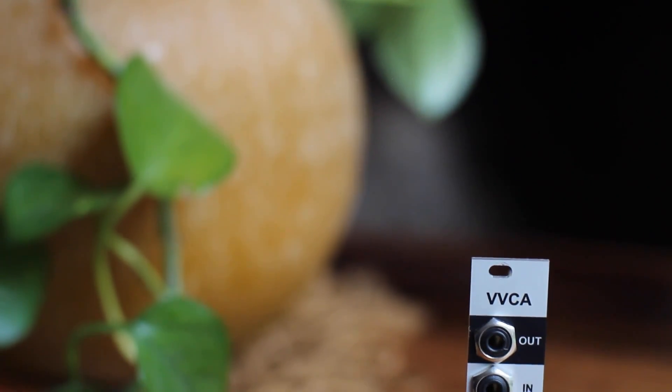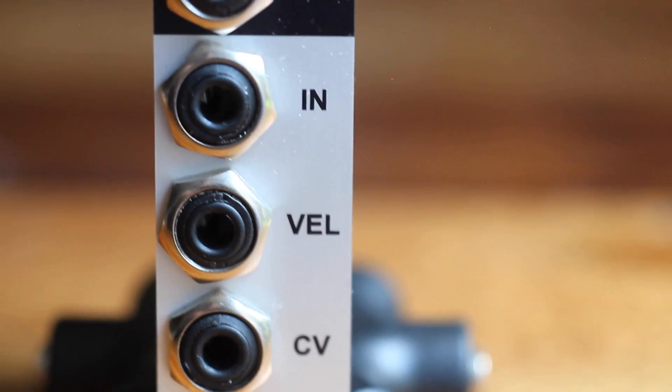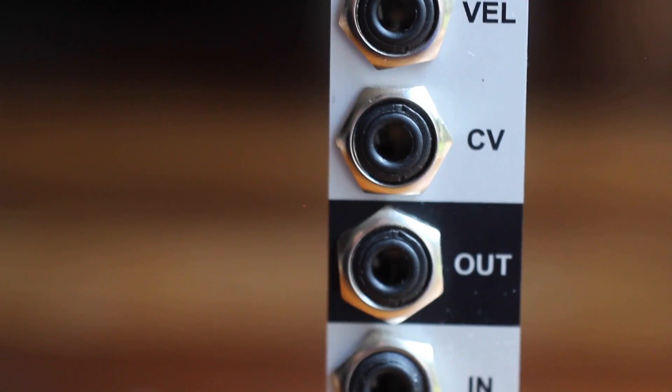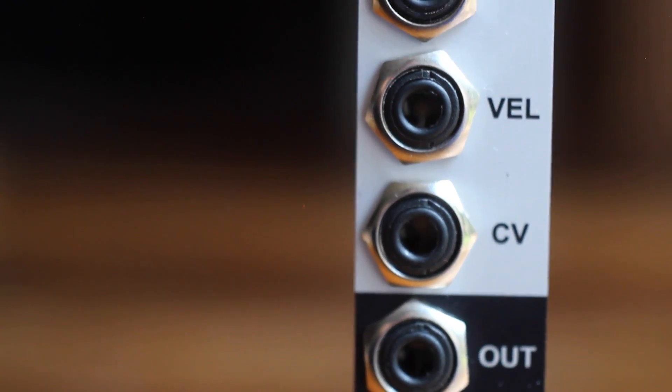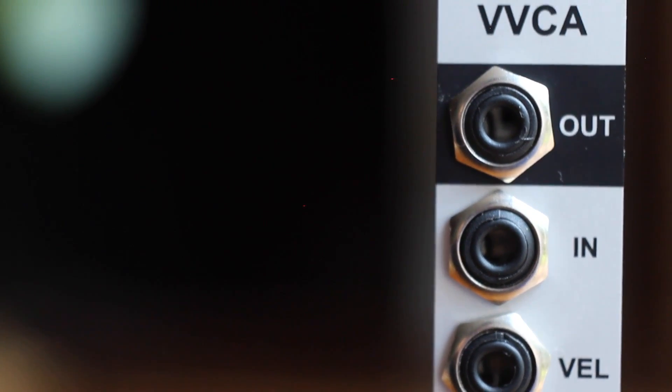Basically, each section is made up of two VCAs — one for the audio signal and one for the incoming CV signal — allowing for external modulation of the modulation source of each VCA. Basically, you can control the volume of your synth voice not only with the envelope generator, but also with the velocity you apply to your controller.